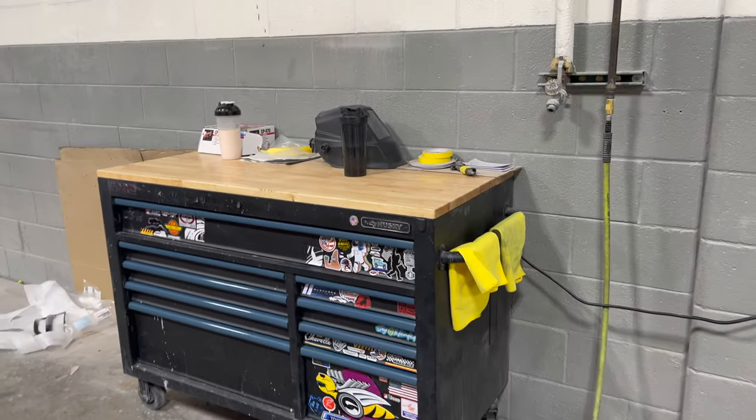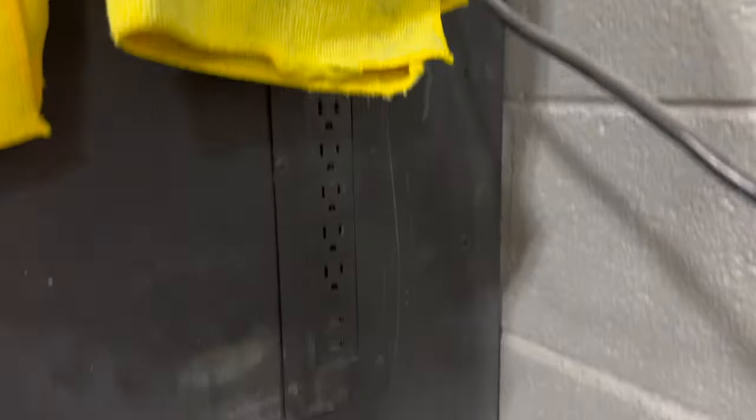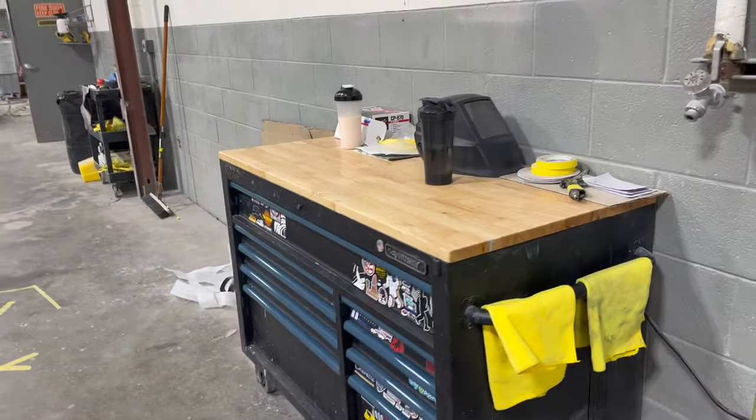That's pretty much it for my box. On the side here you can plug up your tools or whatever — got two USB ports and then it plugs in. And I got one more thing to show you about my toolbox.